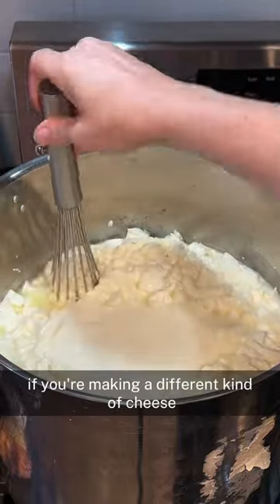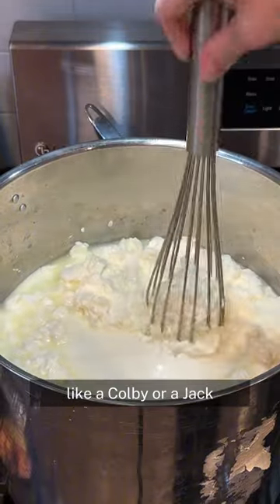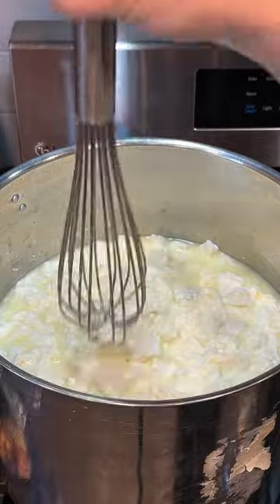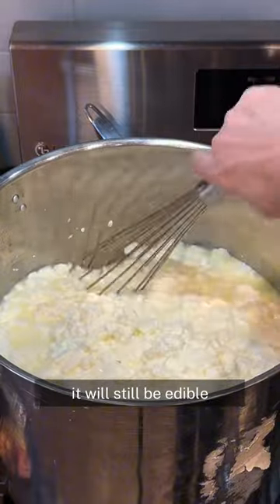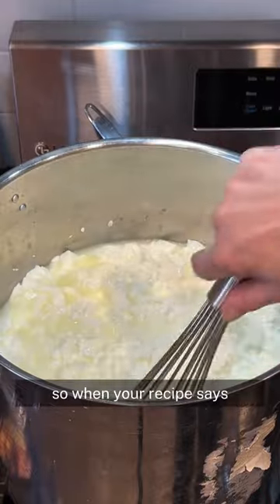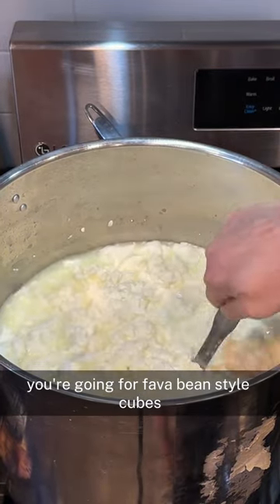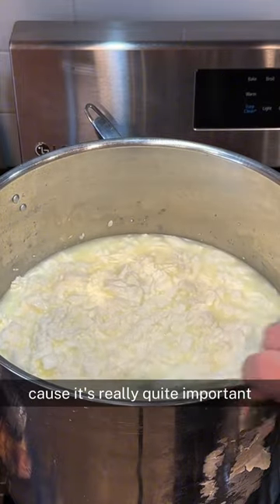Now this can be a problem if you're making a different kind of cheese like a cheddar, or something soft that's supposed to be pliable like a Colby or a Jack. If you let too much whey out too early, you'll find that those cheeses will become brittle and the curd itself won't end up being the way it should be. It won't age out properly — it will still be edible but it won't be the cheese you were going for. So when your recipe says cut into half-inch or one-centimeter cubes, or fava bean-style or cottage cheese-sized, try and aim for the one you've actually been told to aim for, because it's really quite important.